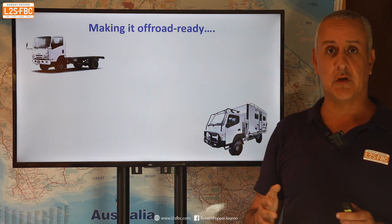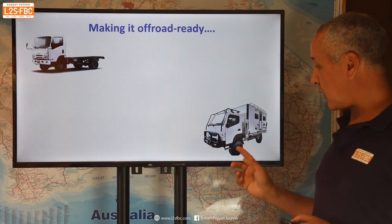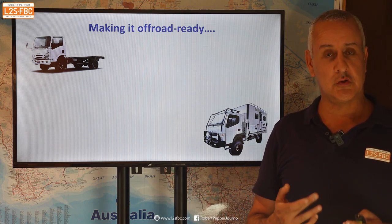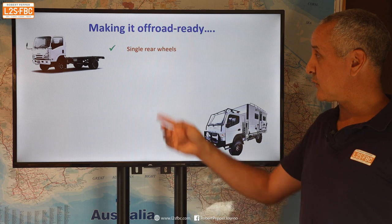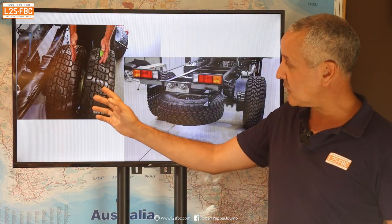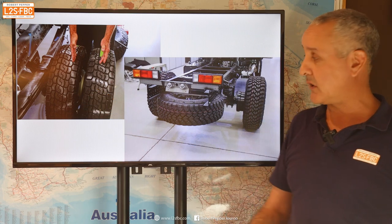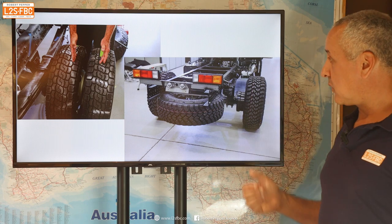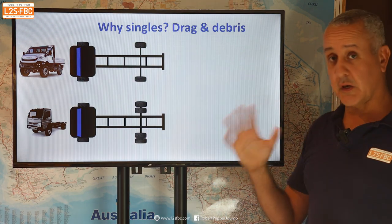So what do we need to do to make one of these 4x4 trucks off-road ready? There are two very good companies out there which do make modifications for that, and it starts with single rear wheels, which look like this. This is what the standard wheels look like — there are four at the back on each side of the axle — and it gets converted to what's known as super singles, with a single wheel at the back.